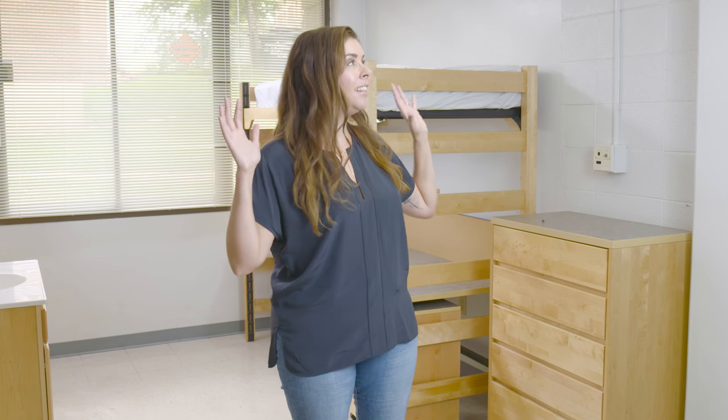We're back at college and taking this beige box of a dorm room to the next level, because I'm pretty sure we can do better than this. So much better! So why don't you guys come with me while we get started on my first project.